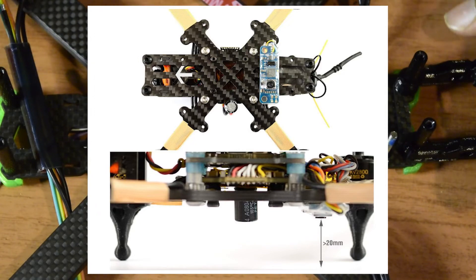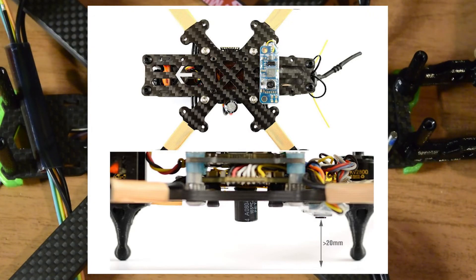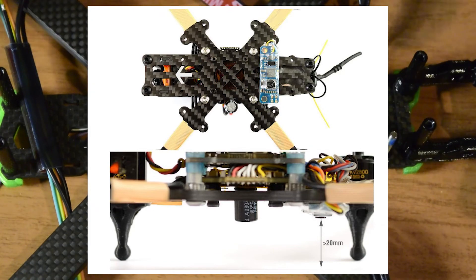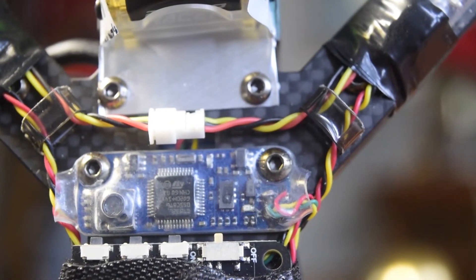One important thing to note before testing: at the time of initialization of this optical flow sensor, your quadcopter height from the ground must be at least 20mm or 2cm. Ensure that the sensor at the bottom of your quadcopter is at least 20mm above the ground when initializing.